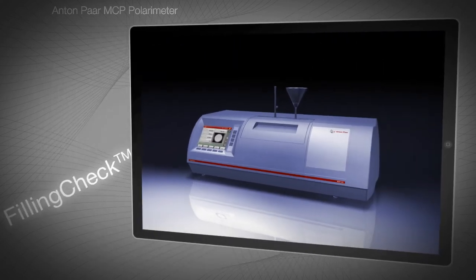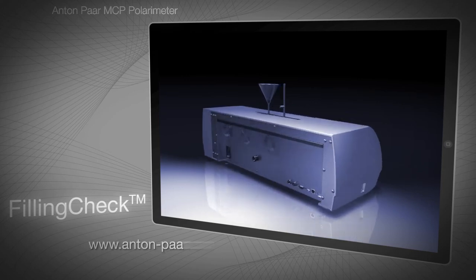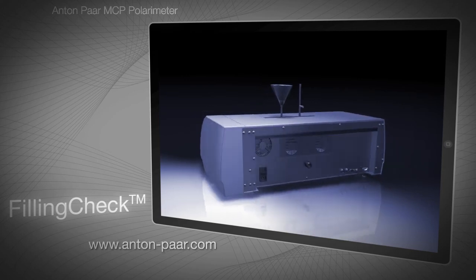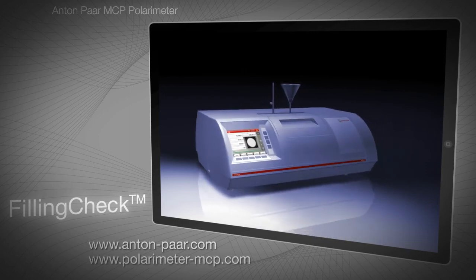For more information on MCP polarimeters, see Anton Paar's website, Anton-Parr.com, or take a virtual tour at polarimeter-mcp.com.